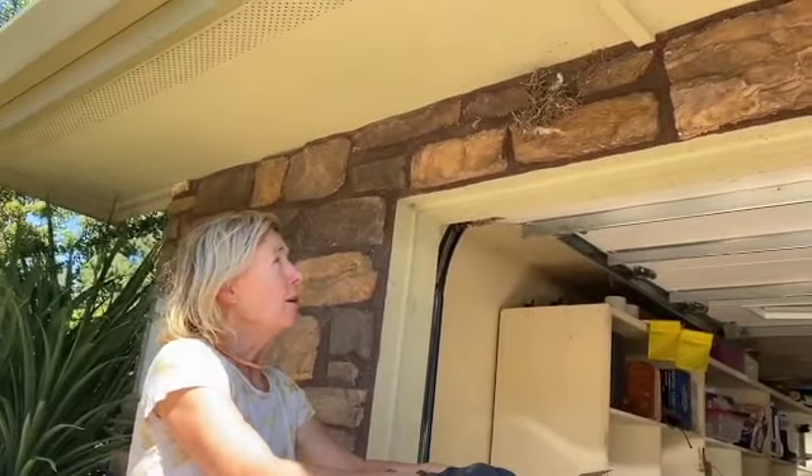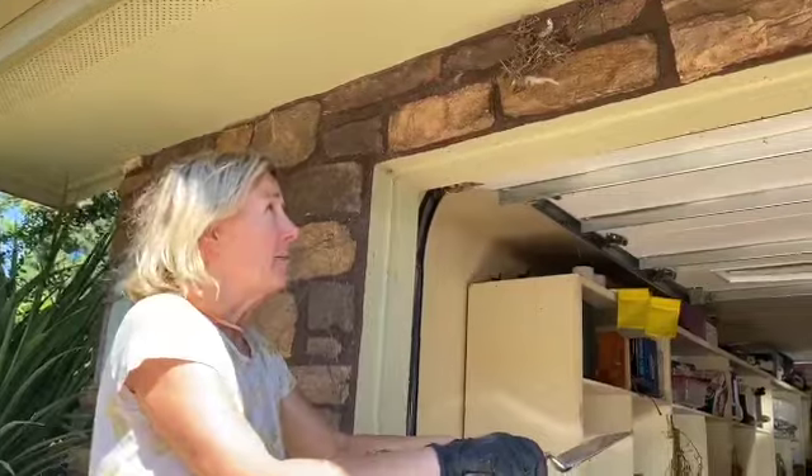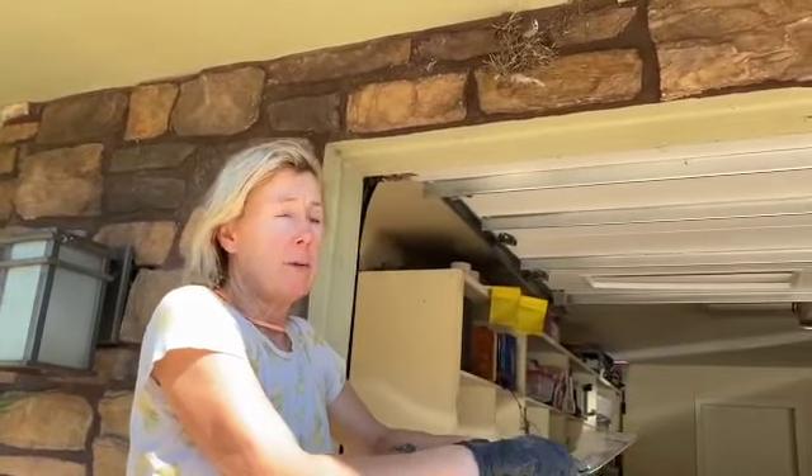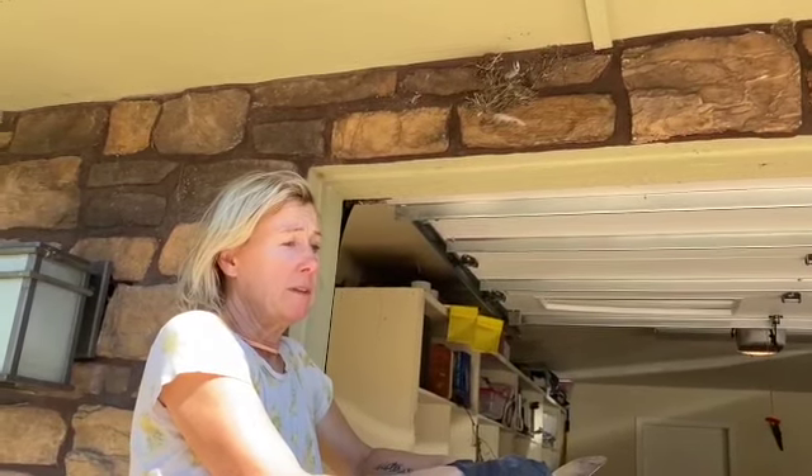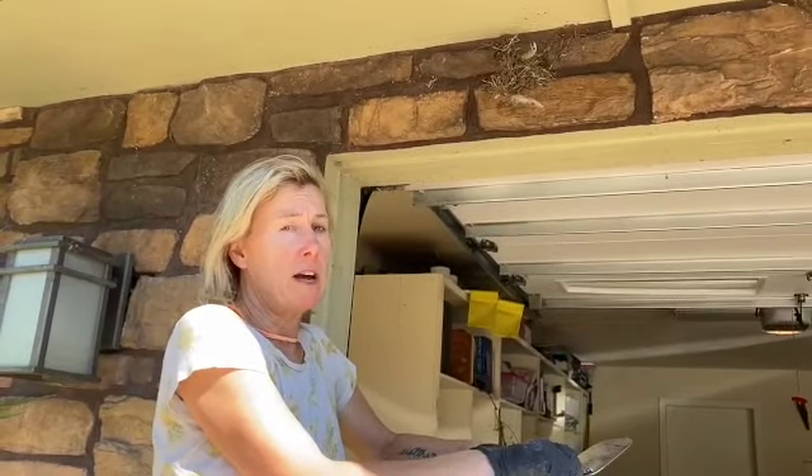We are going to deter them from building here next year because this summer we had triple-digit weather, and we found out that the babies can't survive anything higher than 90 degrees Fahrenheit.